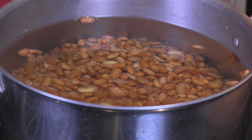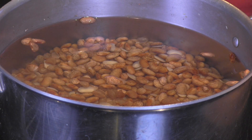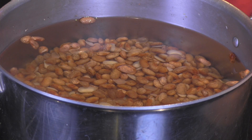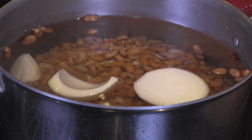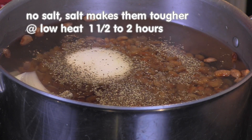Add new water and at low heat, cook these beans for about one and a half to two hours. Add half a white onion, one garlic clove, and one teaspoon of black pepper. No salt.